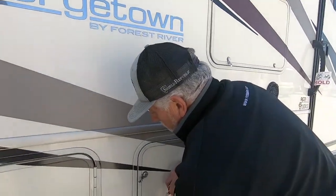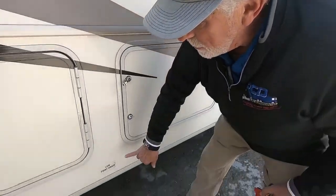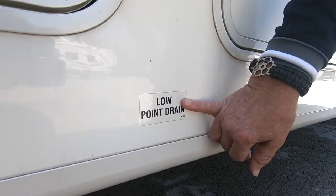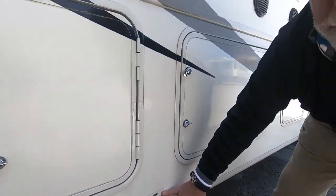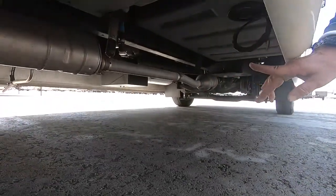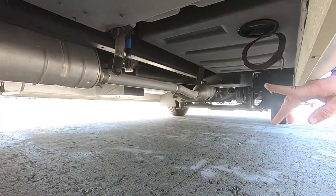One of the harder things to find on the outside of this coach — it tells you there's a low point drain, and they are here. There's a hot and cold water line drain and also the drain for your fresh water tank. They look like three little spigot things hanging down underneath there.